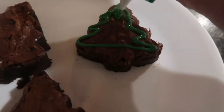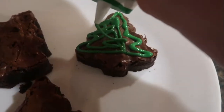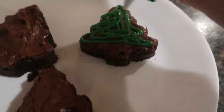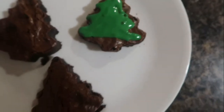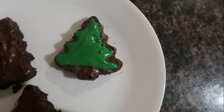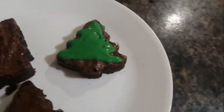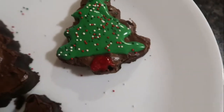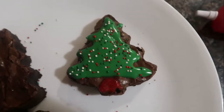I'm just going to put it in the middle and then spread it around. So this is what the little brownie looks like. I'm going to take some little bead sprinkles and put them on as if they're ornaments. That's the final product of this Christmas tree brownie, but now I'm going to do a time lapse of the other two.